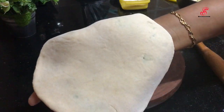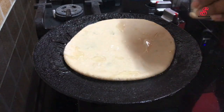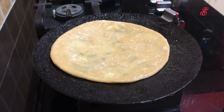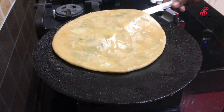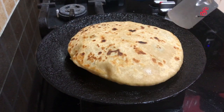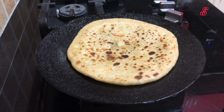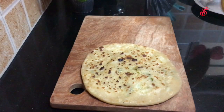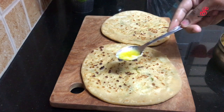We will roll it a little bit and spread it with oil. We will flip it with oil and cook it on a medium flame, cooking all sides in batches.